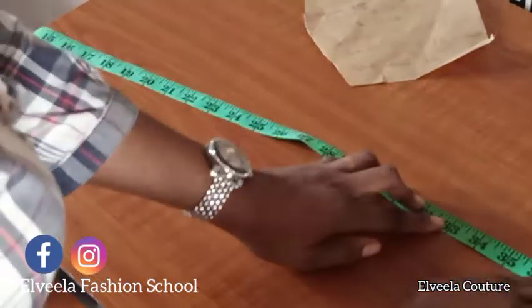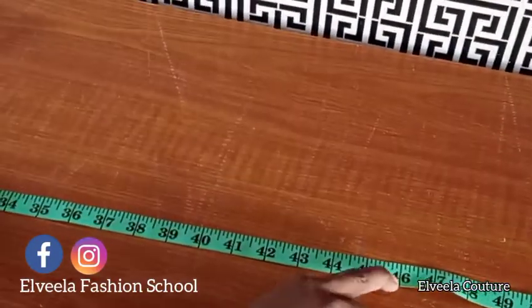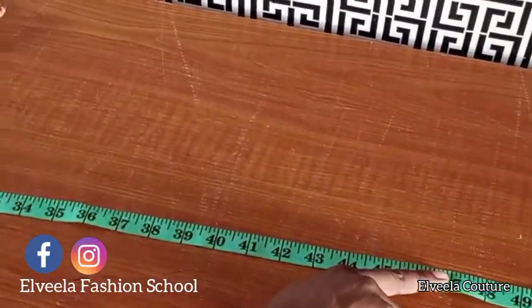That's 33 total. The second tier is 13 inches — I added one inch for joining, making it 14 inches.